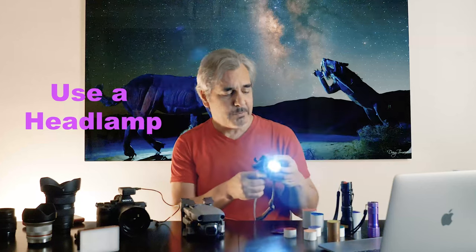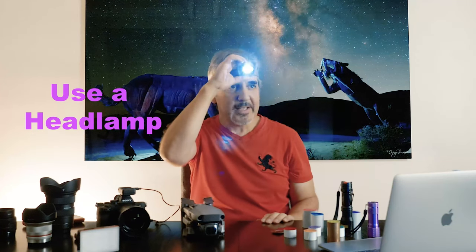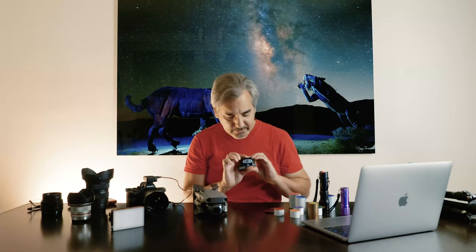Right now we're going to talk about lights. I'll start with the light I use to illuminate myself and walk around and find things — my headlight. It has two positions for different intensity, and it also has a red option, which is very handy when there are other photographers around and you don't want to light-pollute everything. You use the red light so you keep everything else dark.